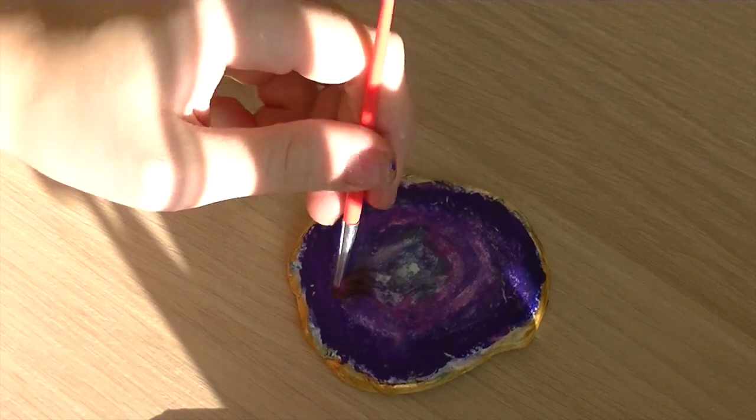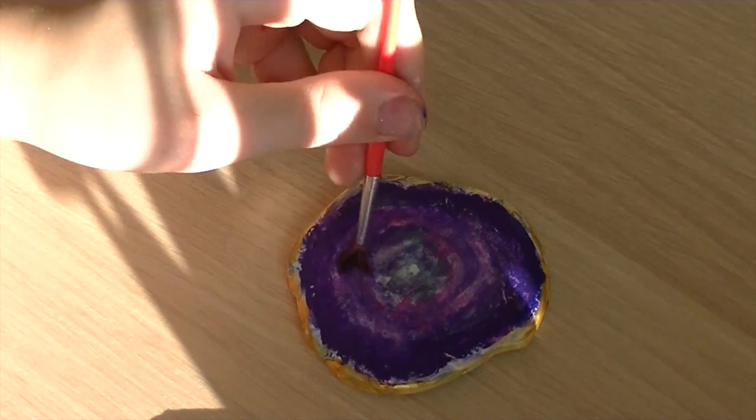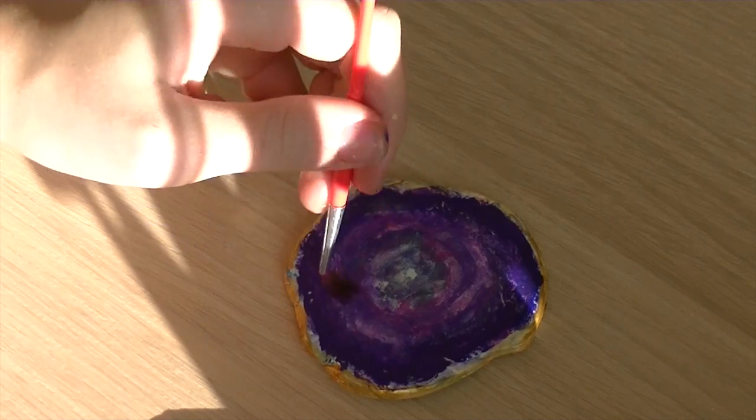For this DIY, you just have to flatten a piece of air dry clay, paint it, and you can also add some gold edges.